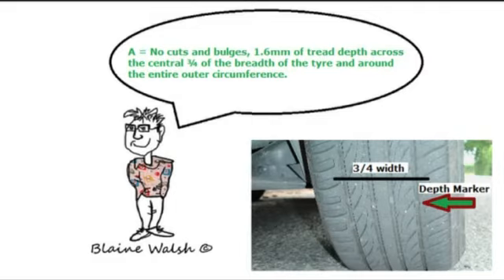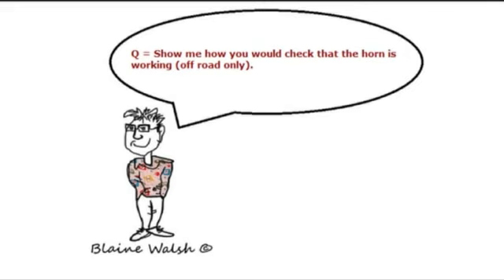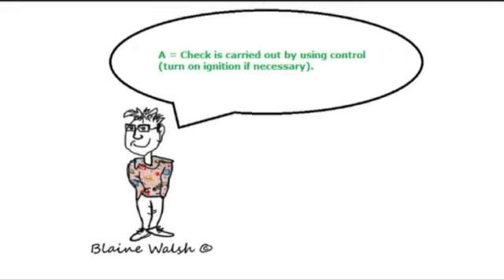Show me how you would check that the horn is working — off-road only. You check by using the horn. On this car, turn the ignition and give the horn a press. You must be off-road to do this, so if the test centre has you parked on the road, you wouldn't be able to do it. This is a show me question.